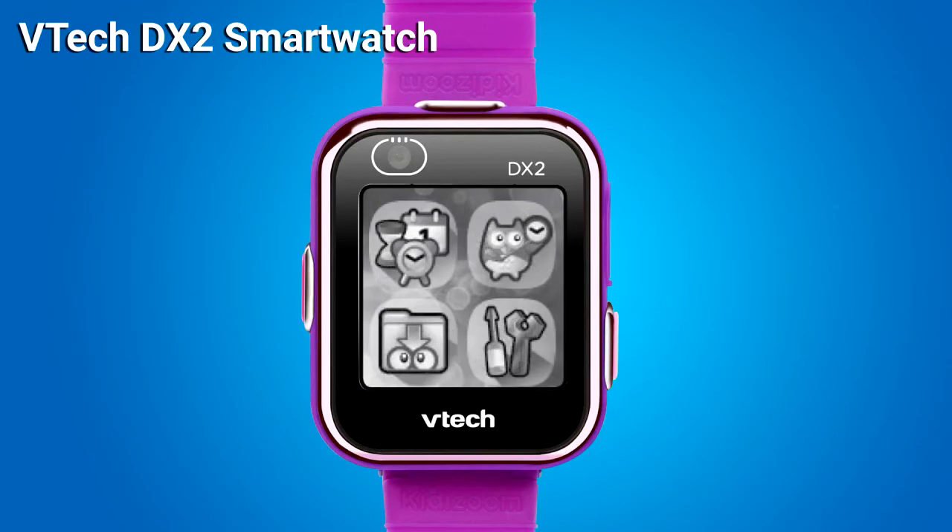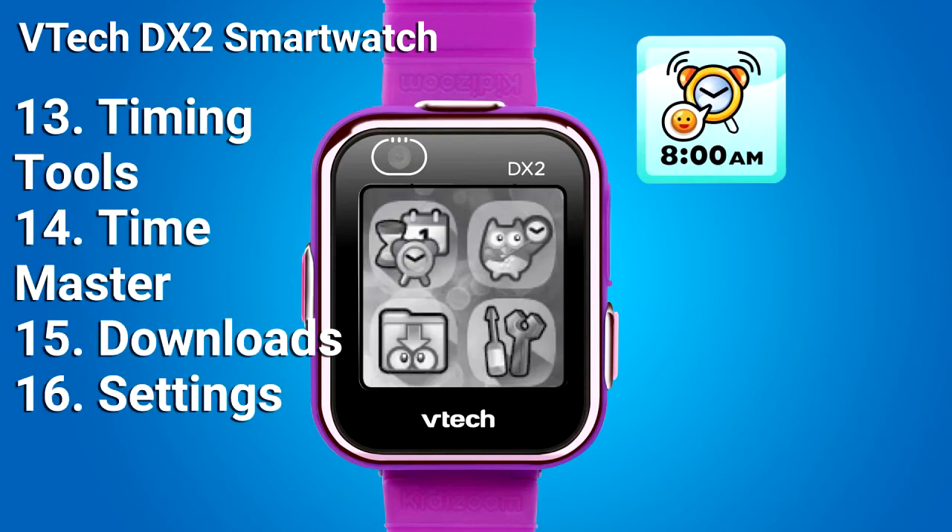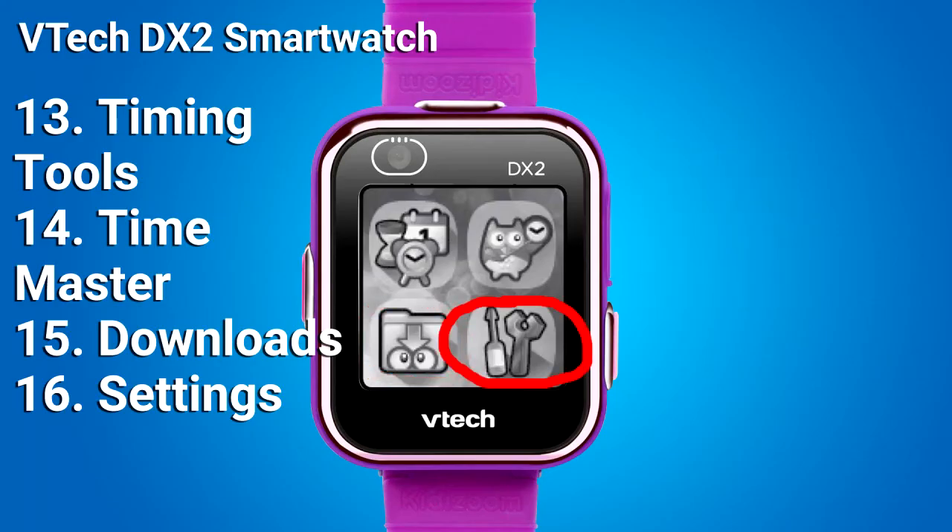Swipe left for the next menu page. This menu page has Timing Tools, which includes an alarm, timer, stopwatch, and calendar. Also Time Master — Time Master will help your child tell time; tap on the Clock or the Owl to hear the time spoken. And Downloads and Settings. The Owner's Manual does a very good job explaining all the games, activities, settings, and options.